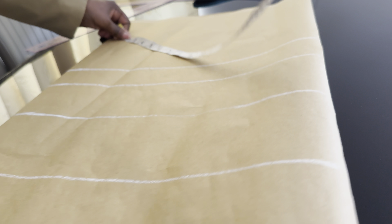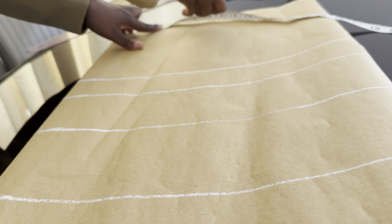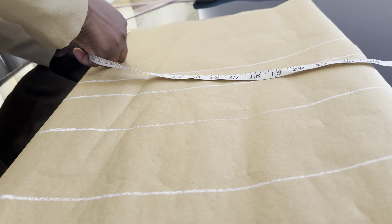Take a straight line across for the vertical measurements. I'm going to take my neck measurements — I'll be working with 3.5 inches for the neck width, and the neck depth is 3 inches. The next thing is to connect the lines together.